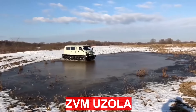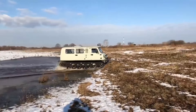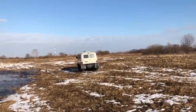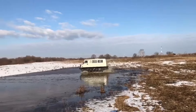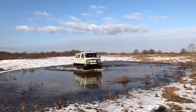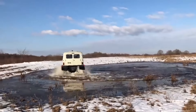ZVM Musola is a light-class amphibious all-terrain vehicle with belt tracks. The model has a single-volume body with a cargo-passenger compartment, and the displacement of the body provides the machine with good stability and a large reserve of buoyancy for overcoming water obstacles. In the basic configuration, the ZVM Musola is equipped with a water pump, a bracket for a winch, and a folding hatch.